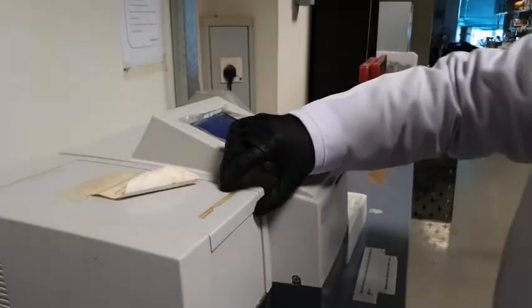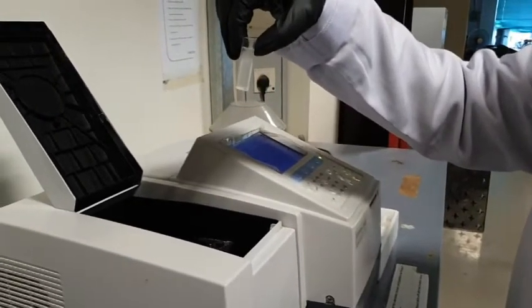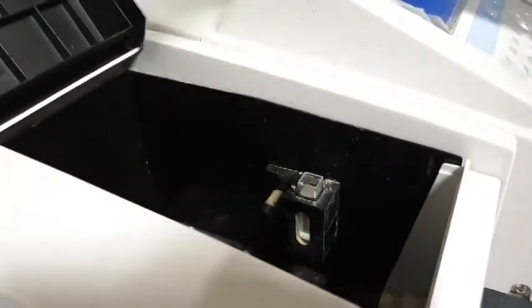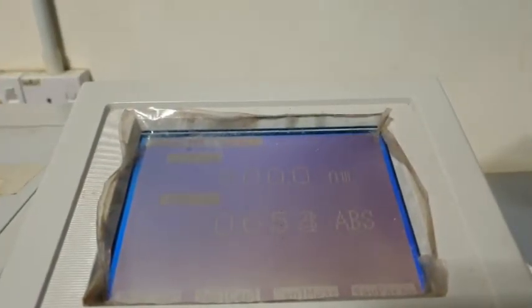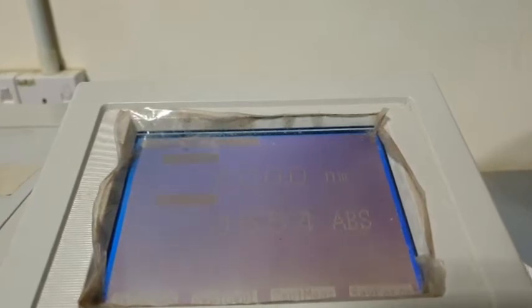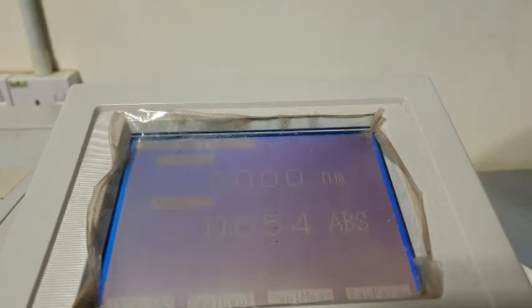Take out the blank and place the cuvette containing your sample. If your culture has sufficiently grown, the absorbance value will be around 0.5 to 0.8. If the value is lower, you need to incubate the yeast longer. And if the value exceeds the range, you need to dilute the yeast.